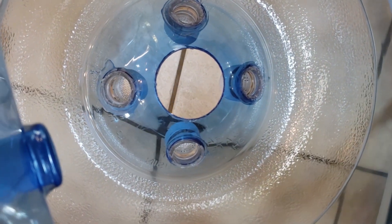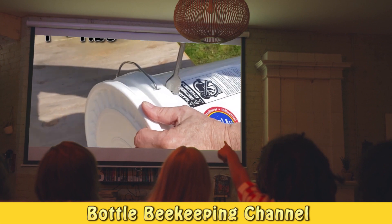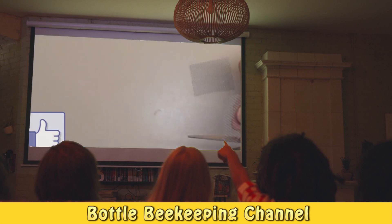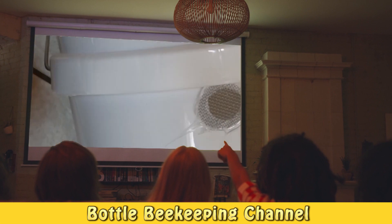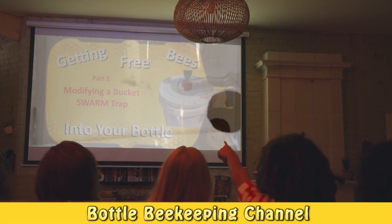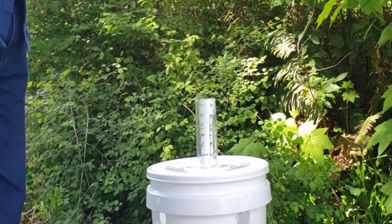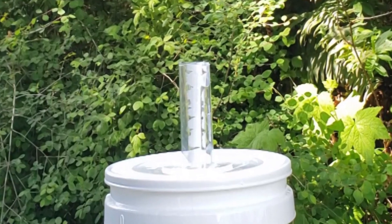The following steps are only required if you are using a modified swarm trap to get your bees into the bottle. If you already have bees and know how you are going to get them into the bottle, you don't need to make the tube. If you don't know about the modified swarm trap, watch my video. Finally, we are going to make a pipe that will connect the bottle to the swarm trap.